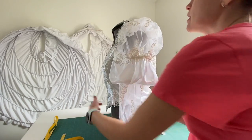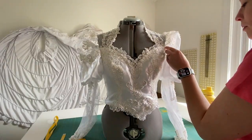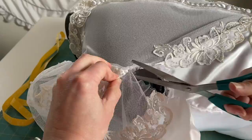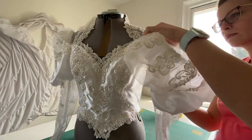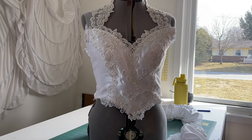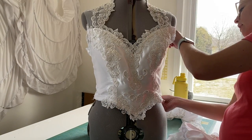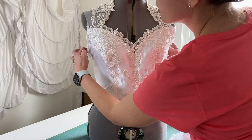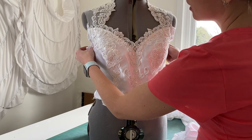We've got to get rid of the sleeves as well, so I'm going to chop those off. And there we go — we have the base of the bodice and the shell. It does need to be taken in a little bit; it is a little bit too large for her size, so we'll take in the sides just a little bit.